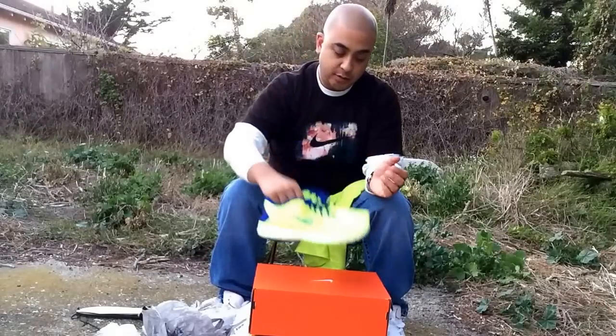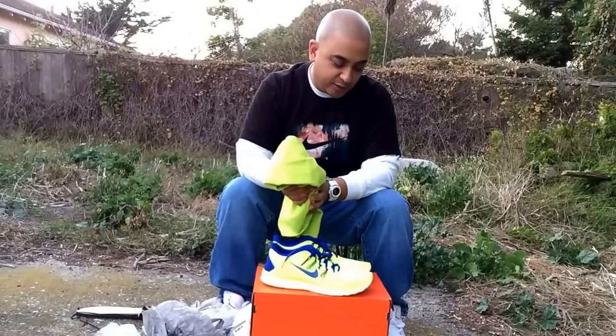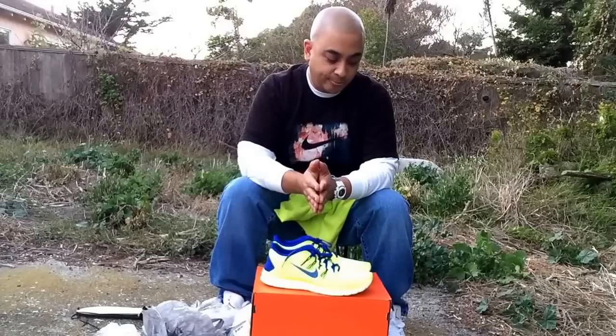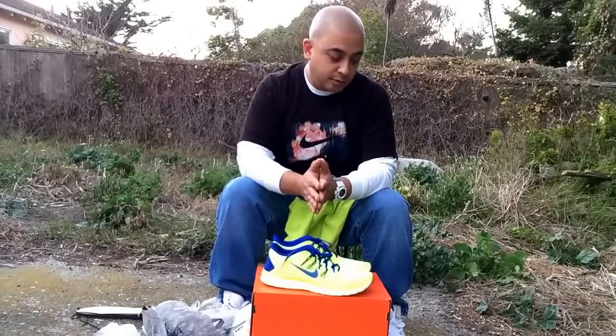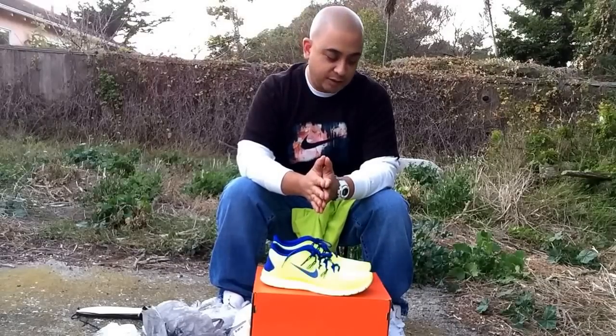Awesome, JD — really appreciate it, man. Hope whoever you gave your gift to, or whoever got you as their Secret Santa, hope they came through for you. If anybody doesn't know James Dyer, you definitely need to check him out — great family guy, in the Navy, great channel, great content, great shoes. Nothing should be stopping you from subscribing to him. Huge shout out to you, man — Merry Christmas. Appreciate my gifts, love them. To everybody out there, hope you guys are having a good holiday.